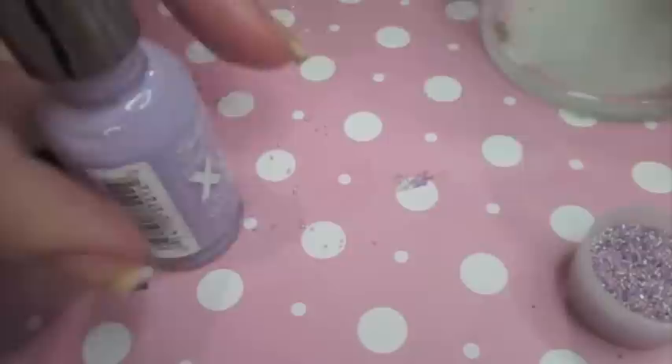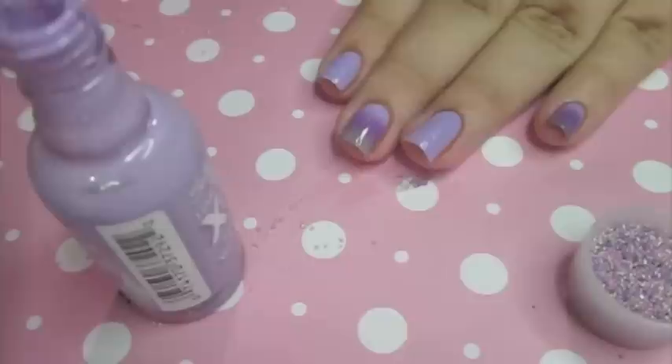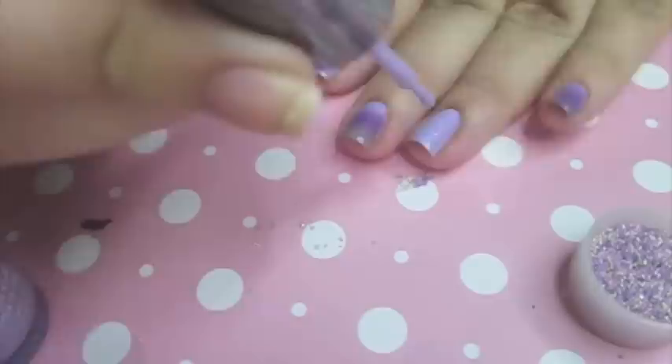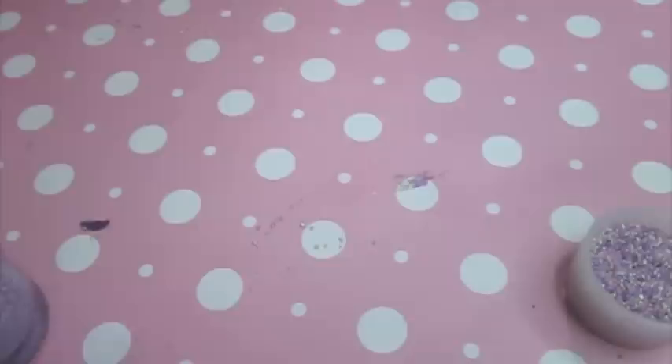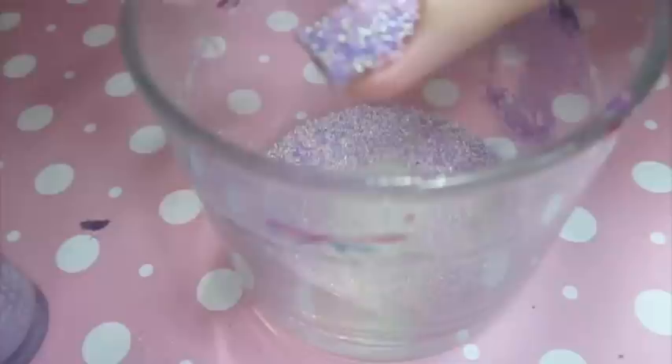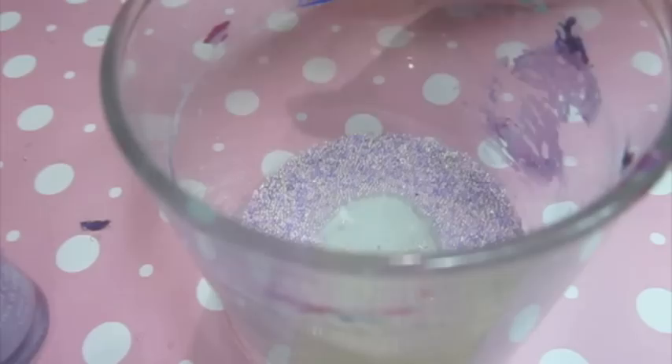If you want to see how I put top coat after the caviar beads, look at the previous tutorial because I accidentally forgot to film it here — but I do put top coat afterwards. My caviar beads stay on for a few days, at least four to five days depending on how well I seal them. One tip: press down on the caviar beads after you put them on to secure them in place, make sure they're even and not bumpy or sticking out, because that's when they tend to fall off. Also, bleach products and Windex make them come off way easier.